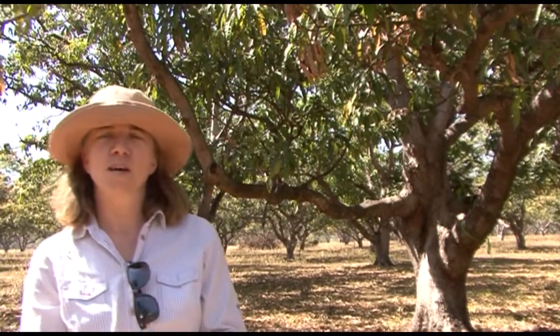G'day, my name's Mary. I'm a research entomologist with the Department of Primary Industries in the Northern Territory, and we're visiting one of the local mango orchards today to sample for leafhoppers — Idioscopus leafhoppers in these trees.